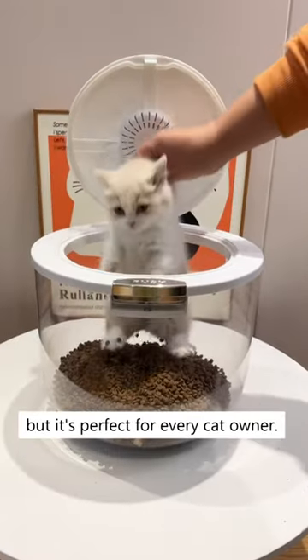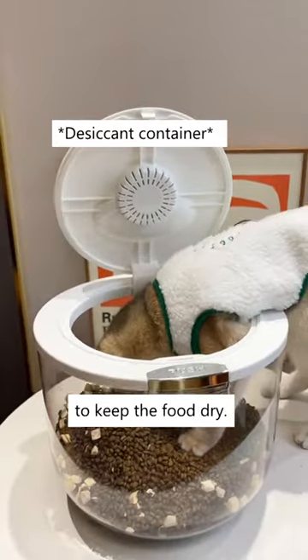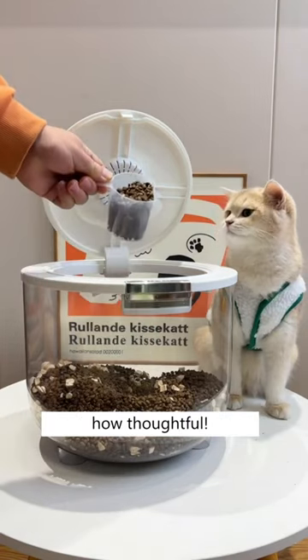This is a rice container, but it's perfect for every cat owner. Press here to open it up. You can put a desiccant here to keep the food dry. It comes with a perfect-sized scooper, too. How thoughtful!